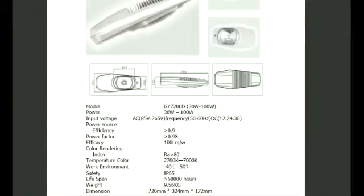Just by switching over from mercury vapor or high-pressure sodium to LEDs, you will see an average of an 80% electrical cost reduction annually. This is documented all over the internet, and we'll be showing some examples of that today.